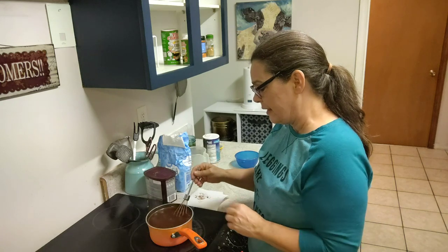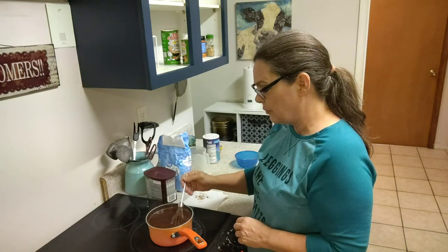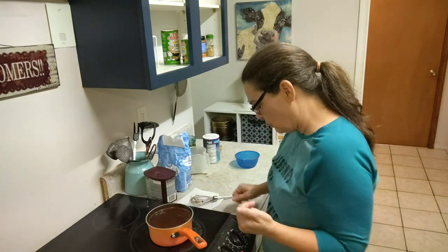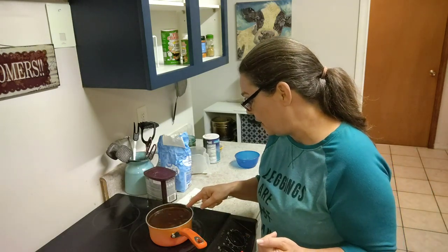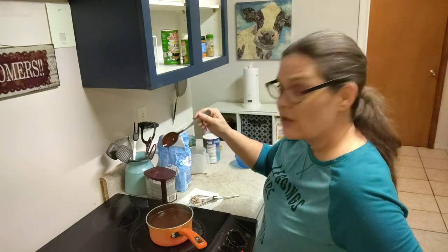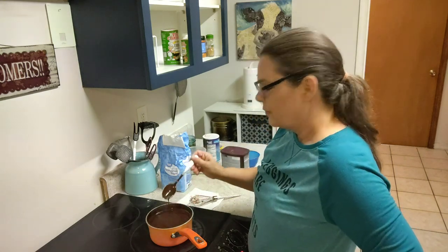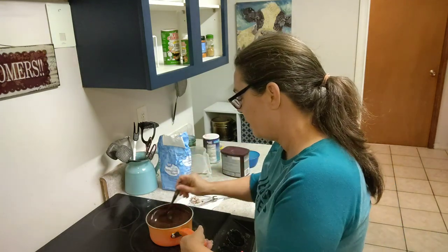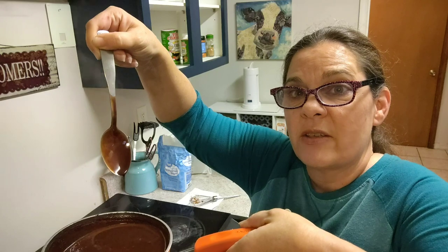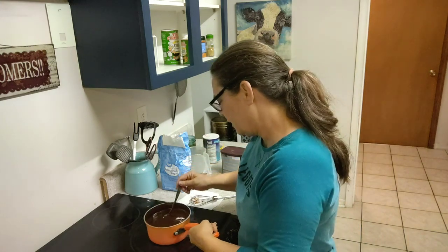Now it's boiling a little bit, but it's just slowly rolling and that's where I want it. I want it to slowly roll because what I want this to do is thicken up. Let me find us a spoon real quick. Don't you dare boil any faster than that! You see how that's sticking to the spoon? See how it's sticking? There's still chocolate on that spoon — it's getting close. I want it just a little bit thicker.